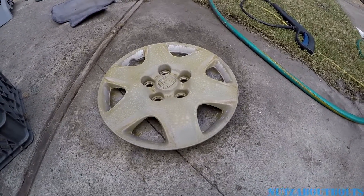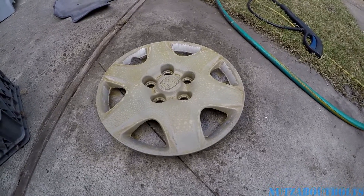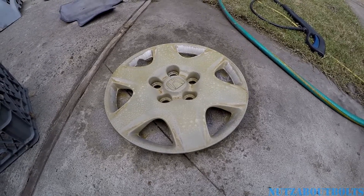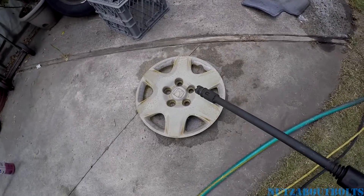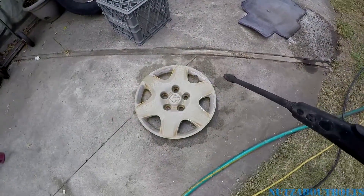This is a rear hubcap. Depending on whether your hubcaps have been switched around or maybe never cleaned, you might have some heavy brake dust that you need to scrub off. I'm going to use a scotch pad type of thing. This part is going to be noisy — I'm going to use the pressure washer and clean it up.